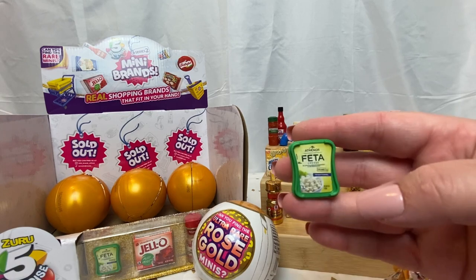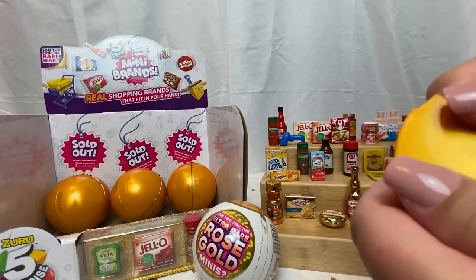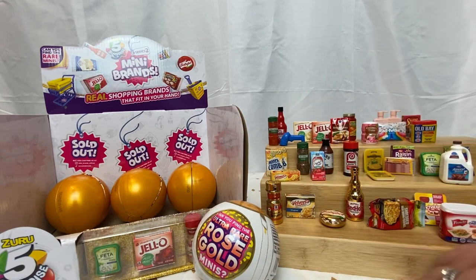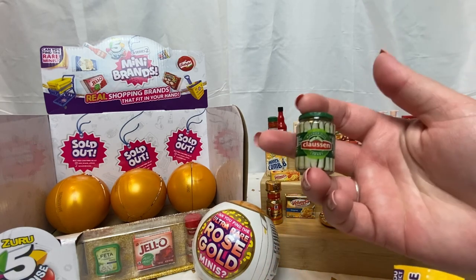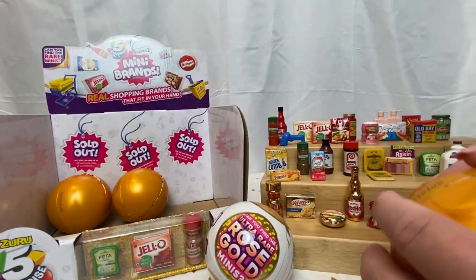And another feta cheese — I swear every time we do these it's just going to be a bunch of cheeses. And another Stove Top turkey. Last little wedge in this guy — we have the Claussen pickle spears. Cool! Onto our last little row.